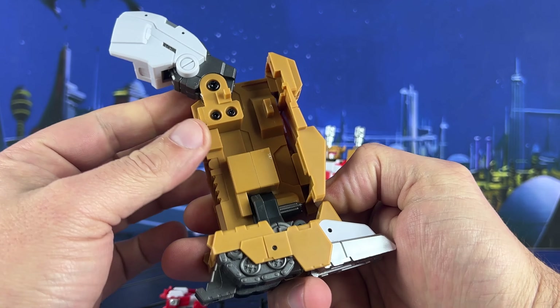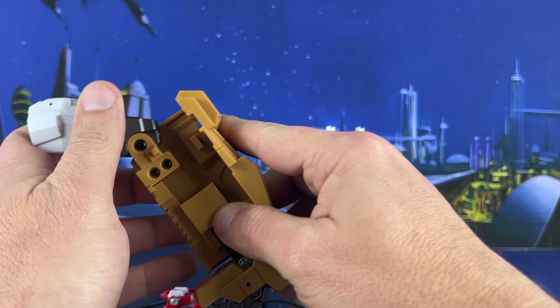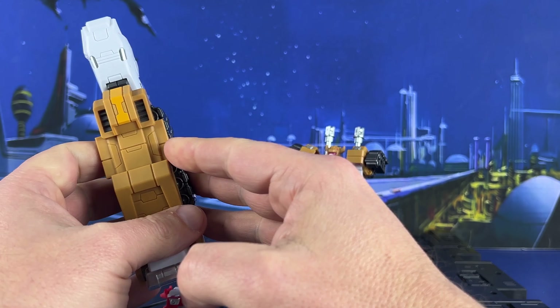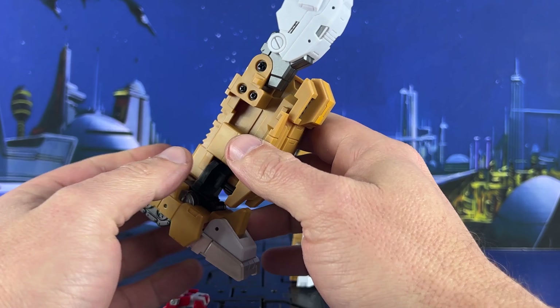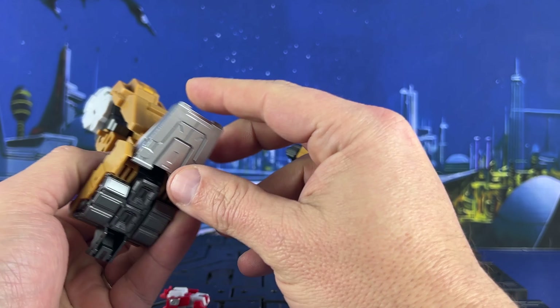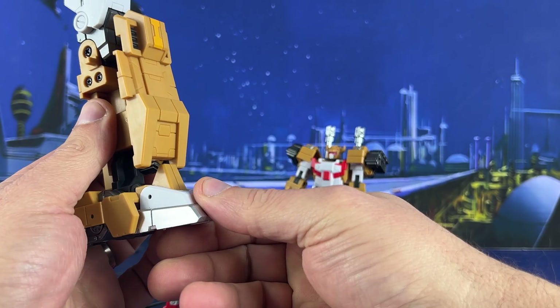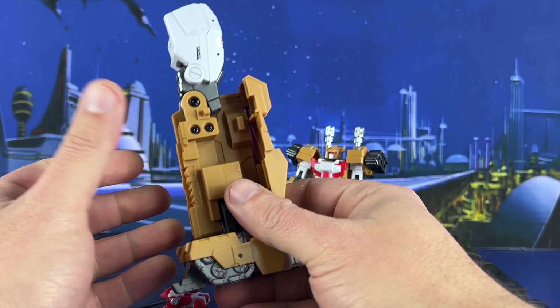I hope it does better than Drillhorn — Drillhorn gave me some issues plugging it in, but I eventually got it. There it is. The gunmetal paint on the treads here looks good. You've got a toe here and a heel spur that holds it in. This is really well done.